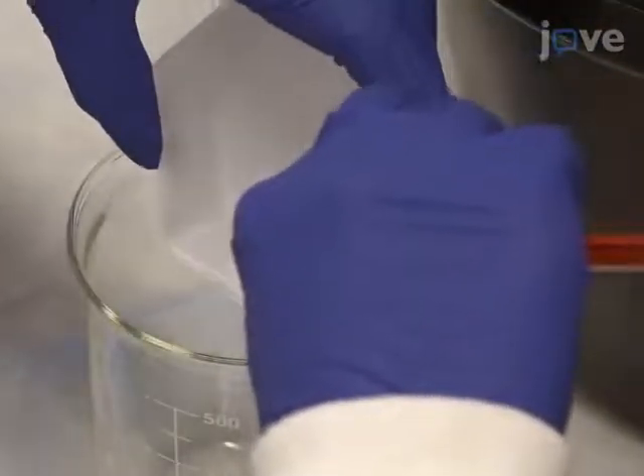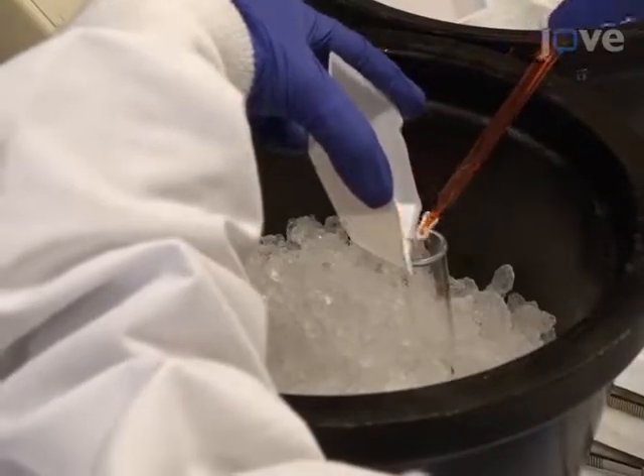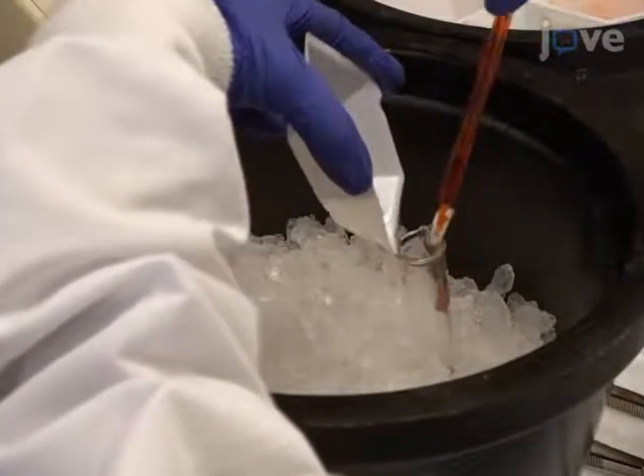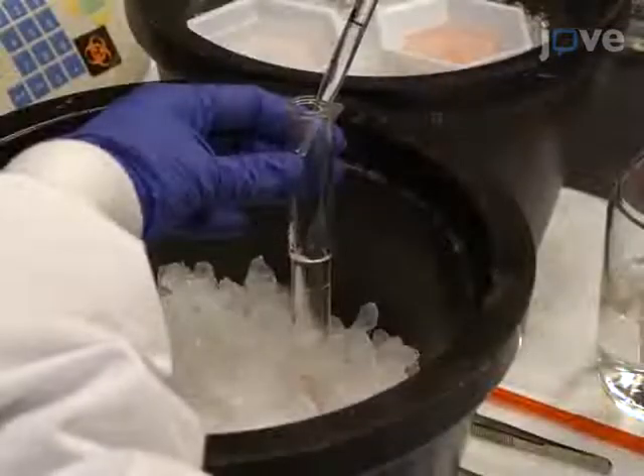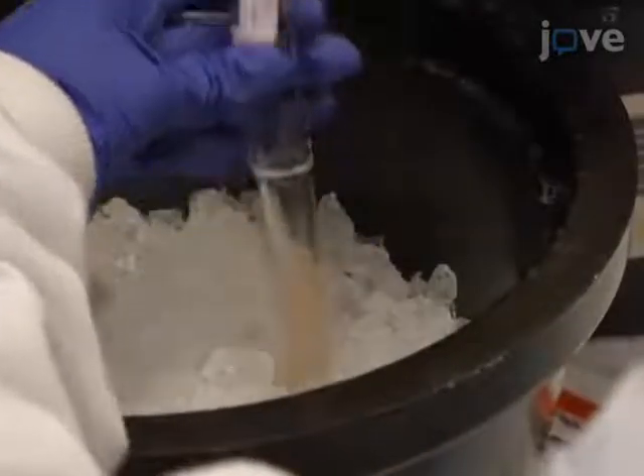Carefully discard the PBS and transfer the tissue to a pre-chilled 7 mL glass Teflon Downs homogenizer. Then add 5 mL of ice-cold MSEGTA buffer and homogenize until there are no visible tissue pieces.